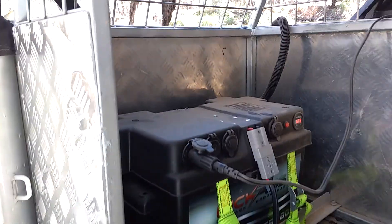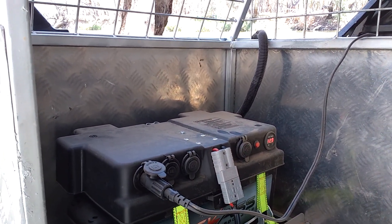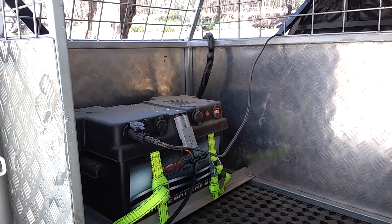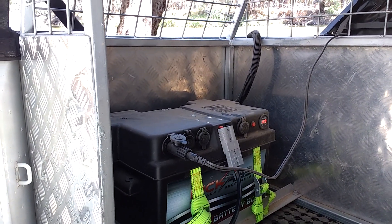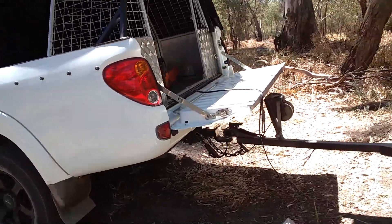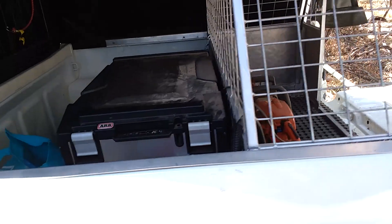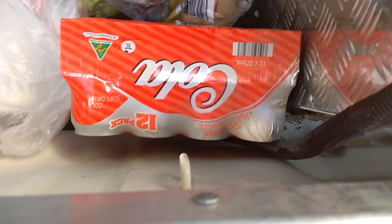Up the back I've got the wiring kit that I got from Australian Direct as well, and that's hooked into the other Anderson plug on the other side of the battery box. Just going around the side here, I've got my fridge in the back and the wiring I've done.